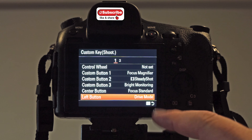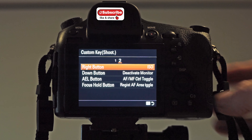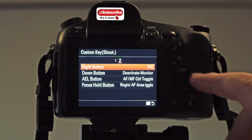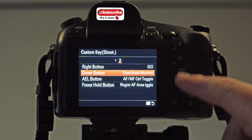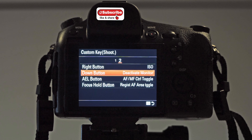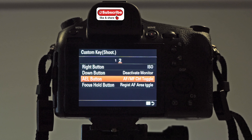Left of the wheel I can basically change my drive mode, going from single shot to medium, high or low burst rates. The right button on the wheel is ISO. My down button on the bottom of the wheel is Deactivate Monitor — really handy for shutting the monitor off and saving battery power. I always run the camera in airplane mode unless I'm connecting to my phone or shooting tethered. The AEL button I don't really need anymore because we've got a live exposure showing all the time.